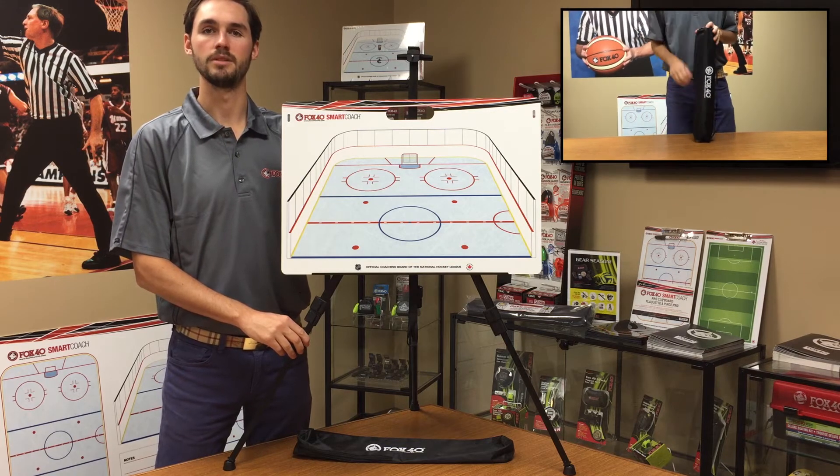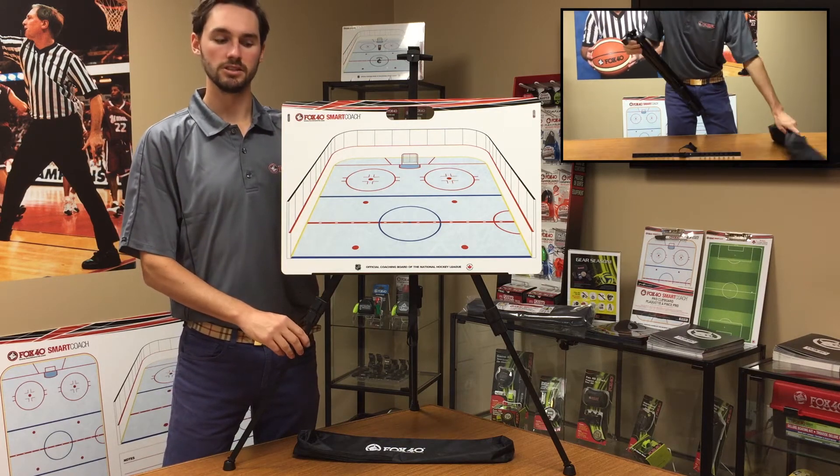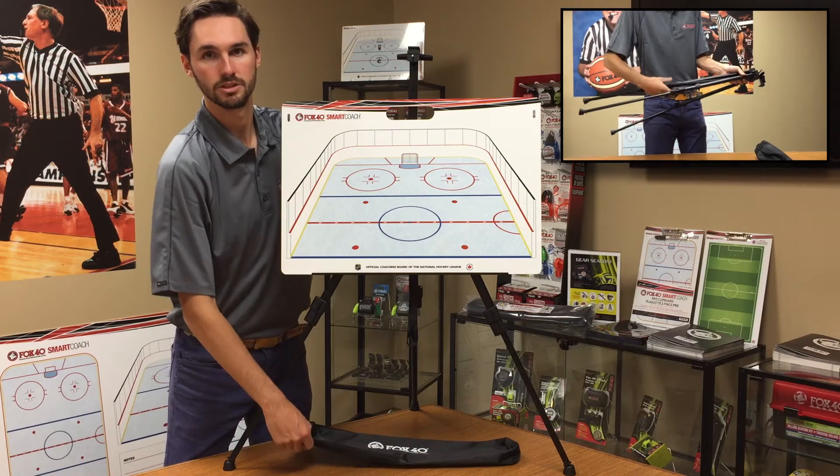Hi, I'm Ronnie Foxcroft and I'm demonstrating the Fox40 Smart Coach easel. The easel is made of steel alloy and tough plastic which makes it very durable. It comes with a travel case with strap.